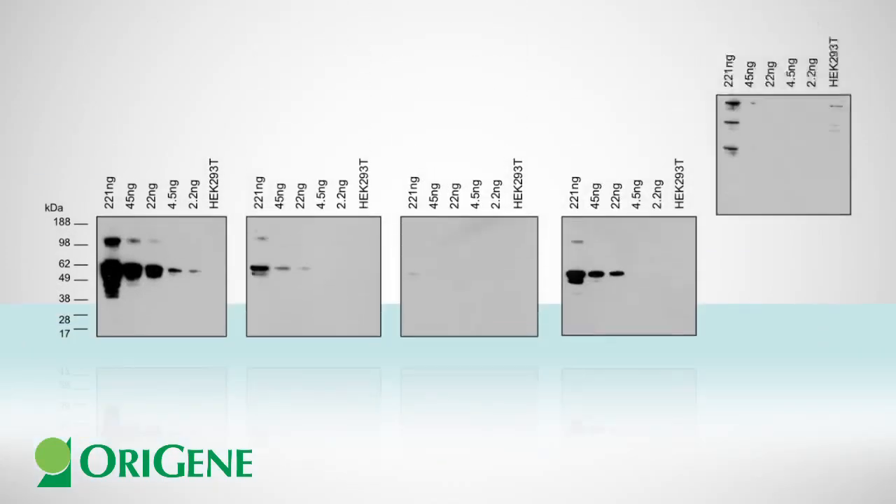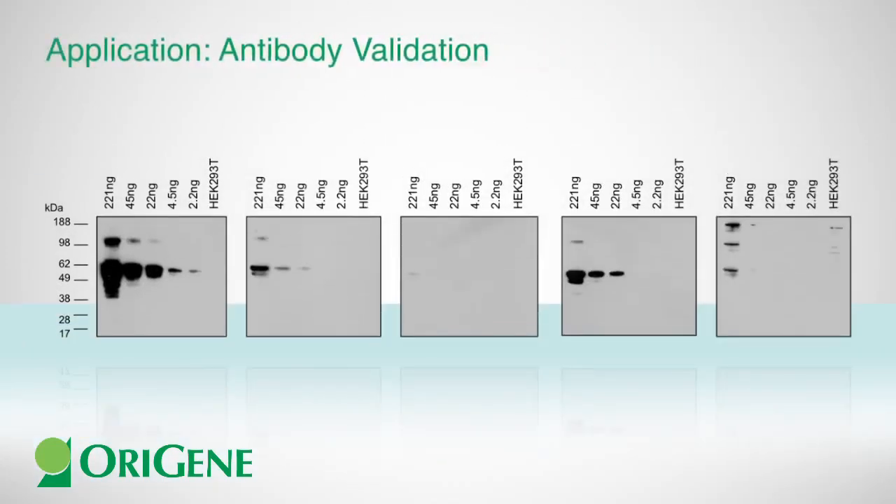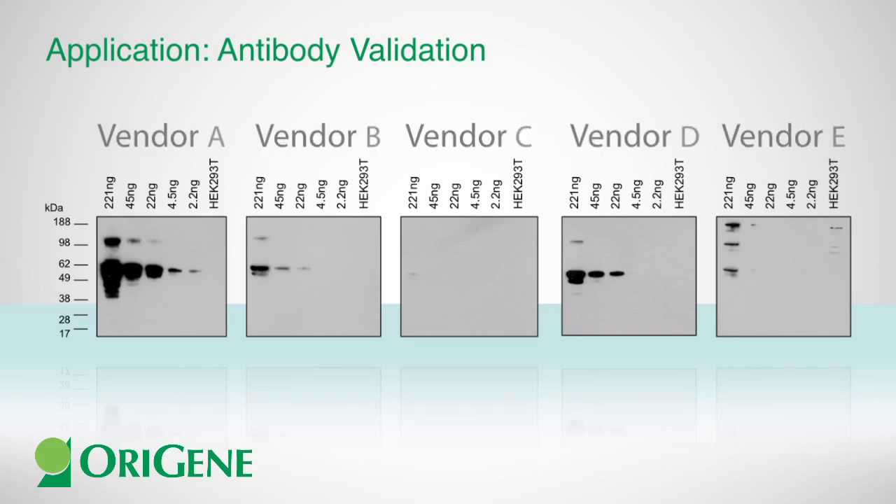OraGene's protein lysate can help you validate antibodies from different sources to determine which one is best for your research. Illustrated here is a comparison of P53 antibodies from five different companies. By using varying amounts of cell lysate of human P53, the antibody with the best affinity can be determined.